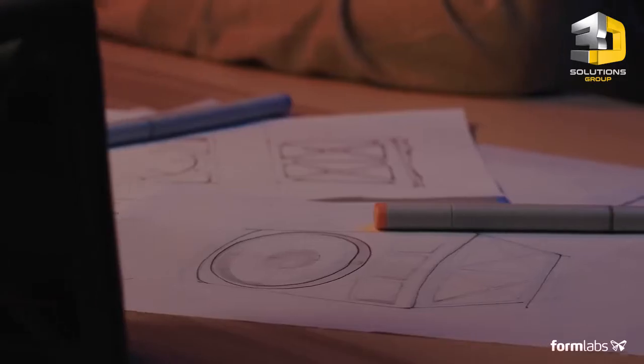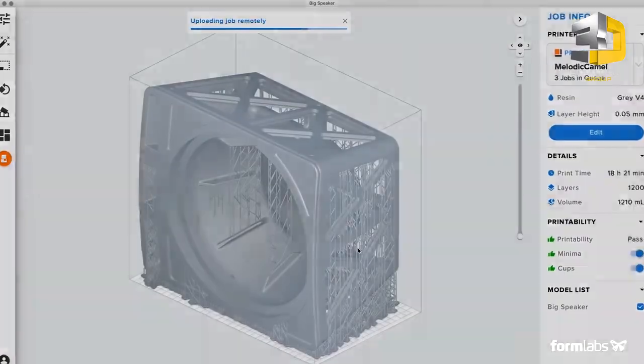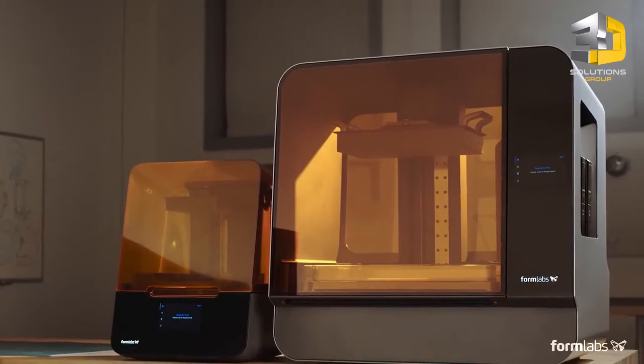More than 50,000 professionals chose Formlabs 3D printers to develop many of the great products you use every day. Now they can push their work even further, introducing the Form 3 and the Form 3L.